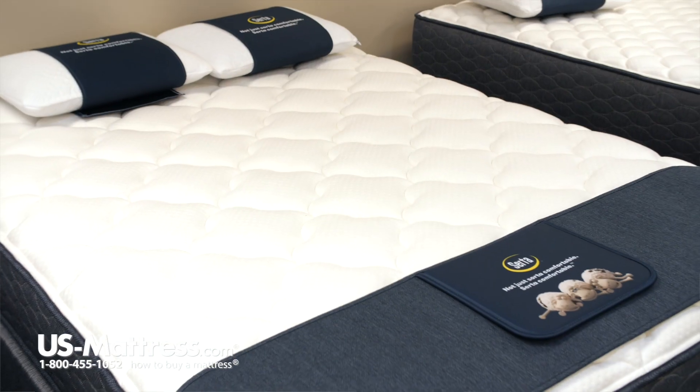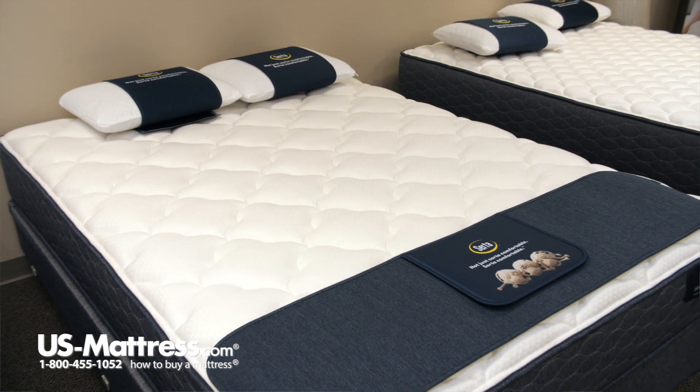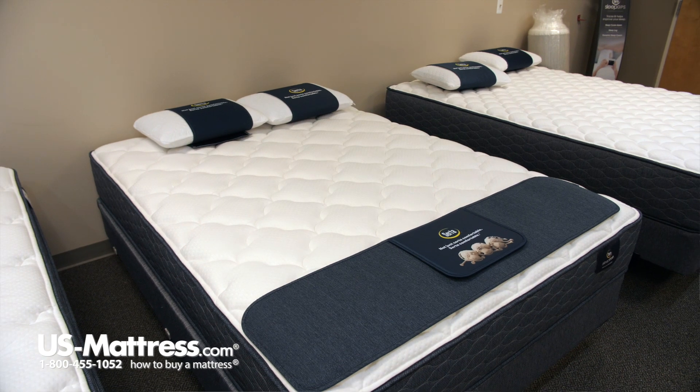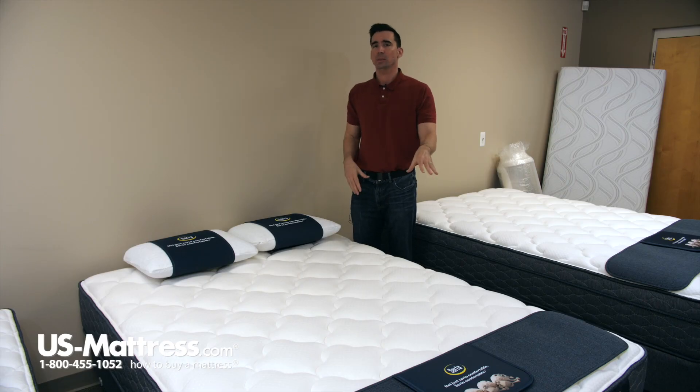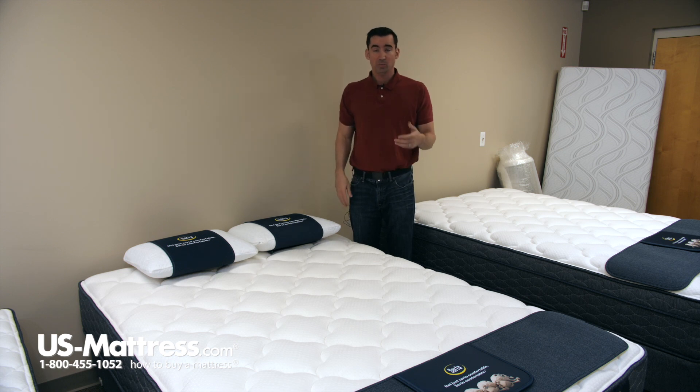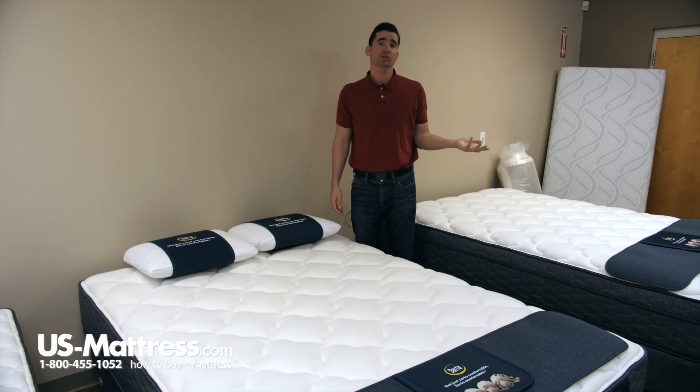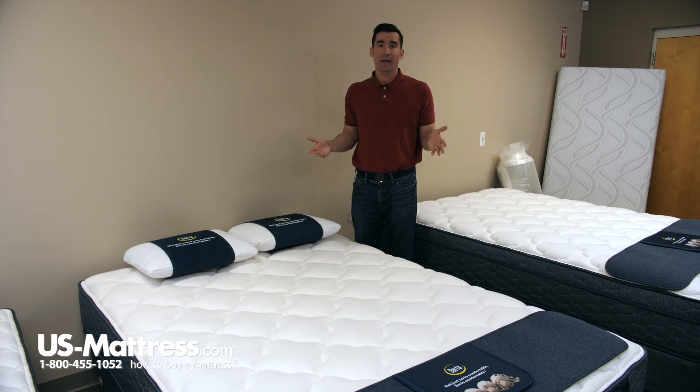The other benefits of this system are, number one, it's good for couples, especially if you're light sleepers, because it's going to reduce motion energy. So if you're asleep on one side and movement takes place on the other, you're going to feel less — and that's because you don't have those steel helicals where energy can get transferred through the steel when movement takes place. The other nice benefit is that it is adjustable base friendly. So if you're in the market for one of the fine bases that Serta makes or anybody else, this is going to be fully compatible.